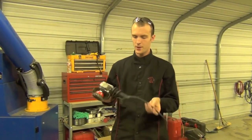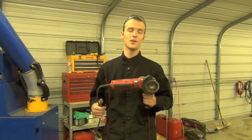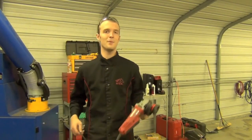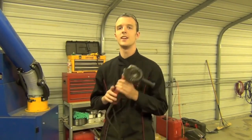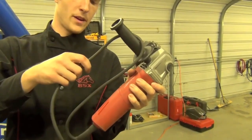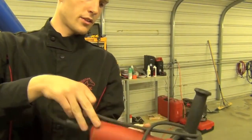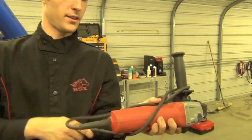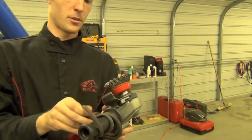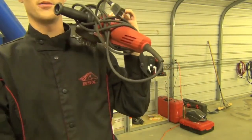Tip number ten relates to the storage of angle grinders — more specifically their cords. Once you've been welding a while, you'll probably acquire an assortment of four-and-a-half or five-inch angle grinders with cords that get tangled. To wrap them up, take the loop and put it up around the side of the grinder, being careful not to bend the cord right at the strain relief or it'll start to fatigue there. I've been welding and using angle grinders for five years and have never had to replace the cord on one.